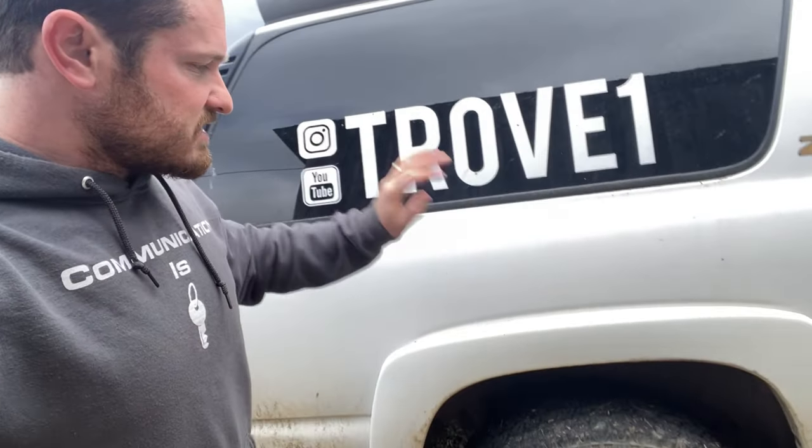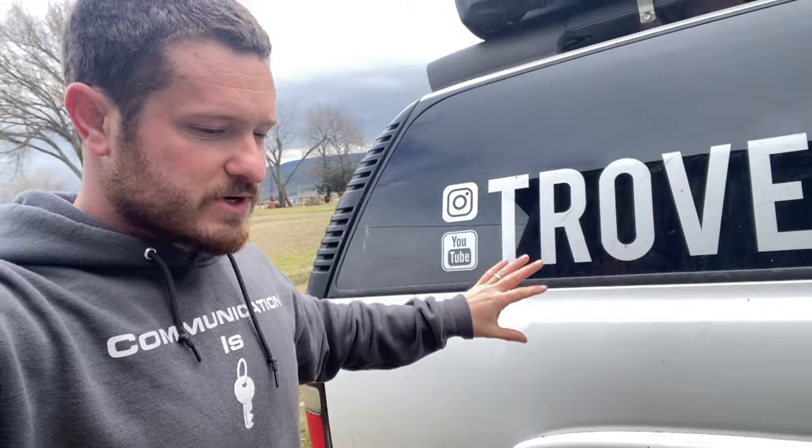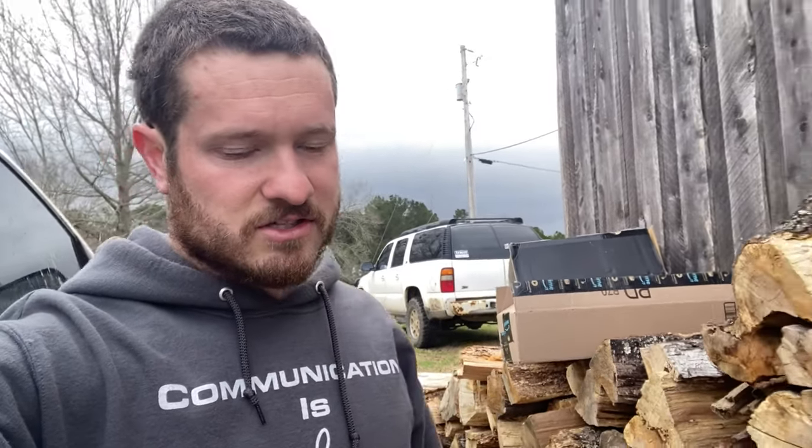I'm going to pull out the Z71 springs and compare all three so you can see the difference. If this works, it should raise the camper close to what the Suburban is. I don't know if it's going to quite get it all the way there — if not, I may have to add some spacers. And if it works, I'm also going to do this on the Suburban later.